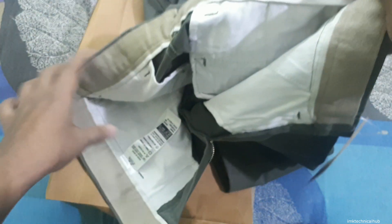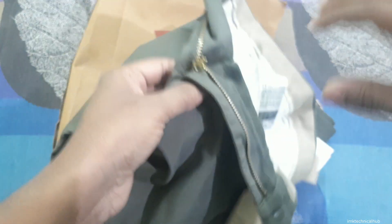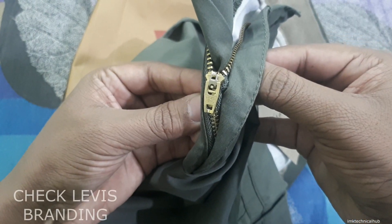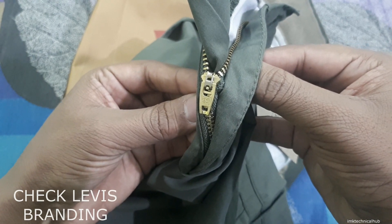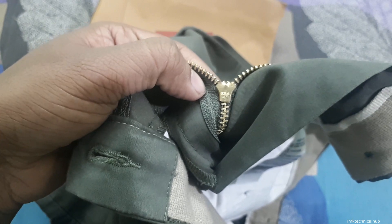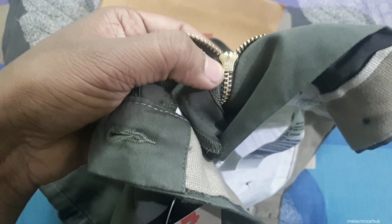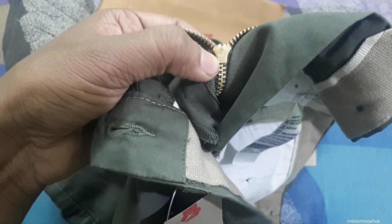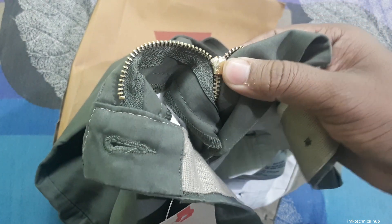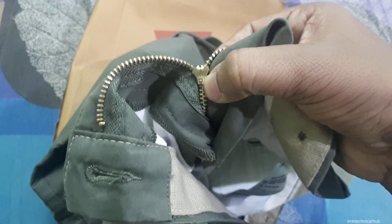Another very important thing is the zip. On the zip it should read 'Levi's' and there is also a red label with 'Levi's' and an R. From inside the zip it should read 'ideal 415'. This is a very important point because on a fake pant you will see a YKK logo or another logo. YKK is also a branding you can see on Levi's jeans, but on the pant you should remember the code 'ideal 415'. On fake pants this is not printed.